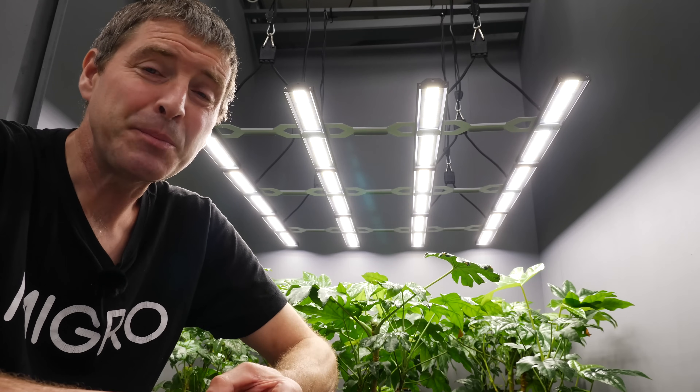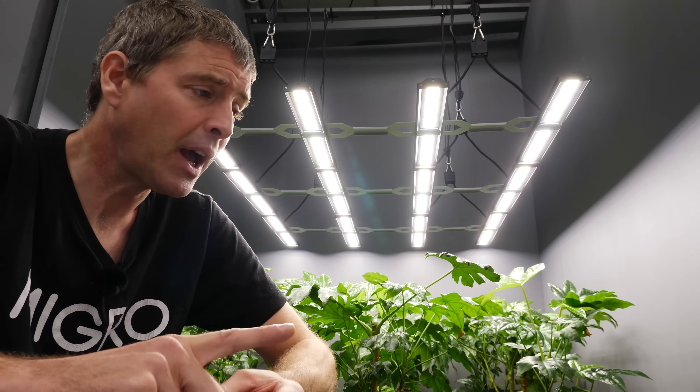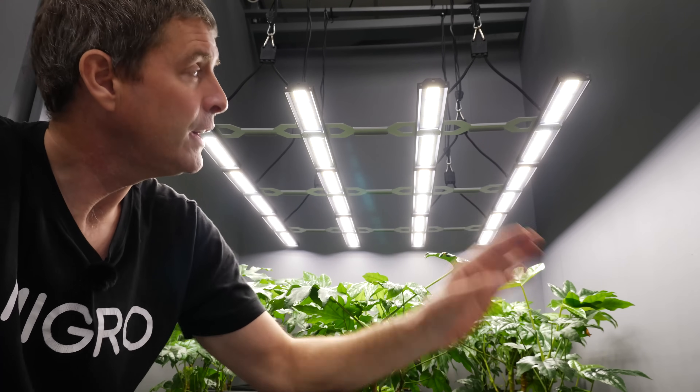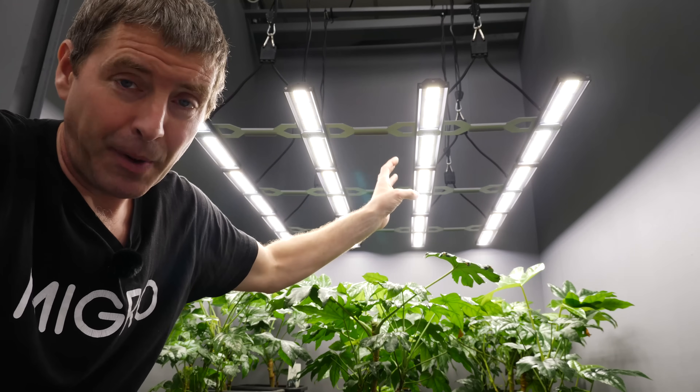I don't use UVA LEDs, because I don't think they add anything to the party. Plants basically see them as blue, deep blue, and they're not as efficient in terms of photosynthetic output and don't give good bang for buck. I also don't add far red. There's about 3% far red emitted from these and pretty much every other standard white LED, and anything more than 4 or 5% far red will cause stretching. So having 3% in your standard spectrum is fine, and the 730 nanometer far reds are not required.